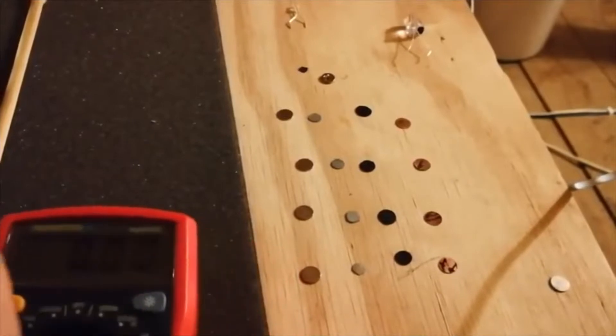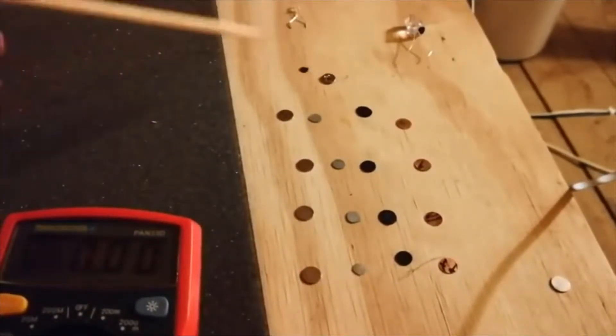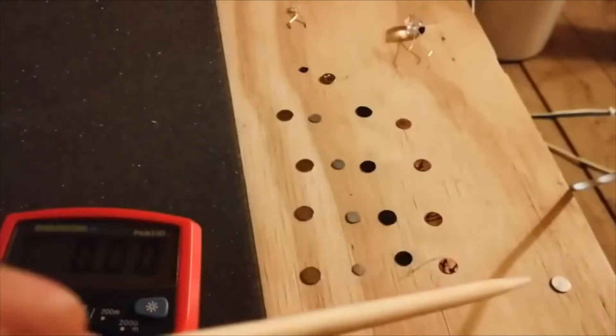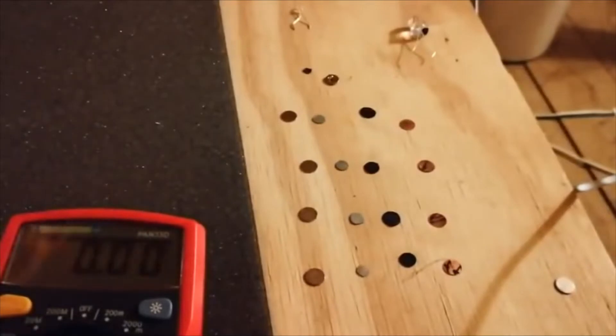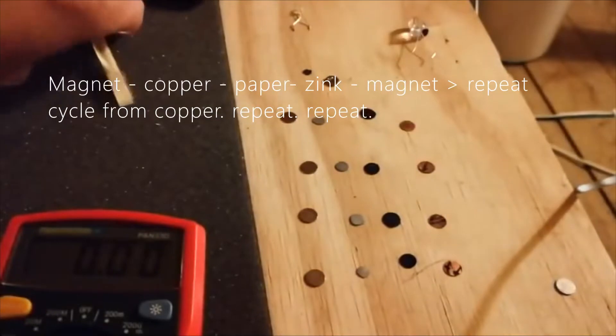Good evening. I want to show you something a little bit clever. What we've got here: an LED, a row of magnets, a row of zinc, a row of bits of paper, some copper, a final magnet over there, and an Evo. No trickery — we're on a wooden desk on a wooden floor. It's just a piece of copper and some bits and bobs.